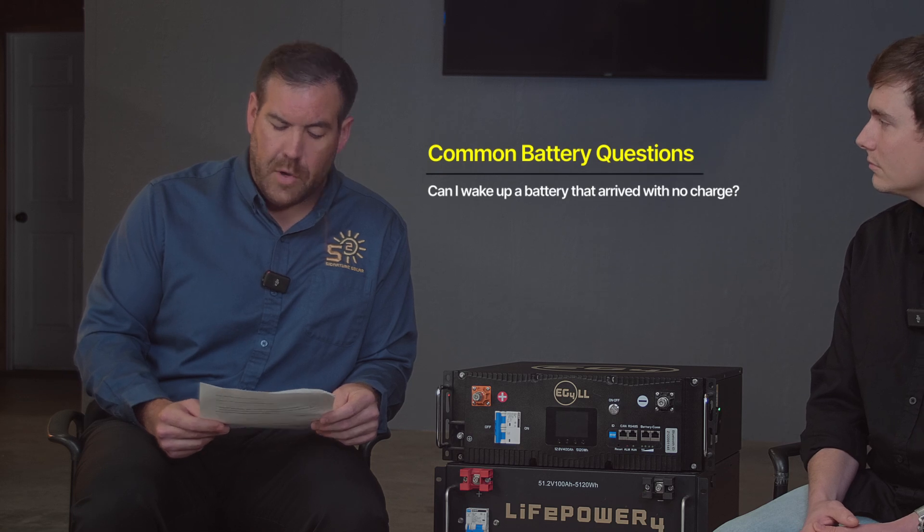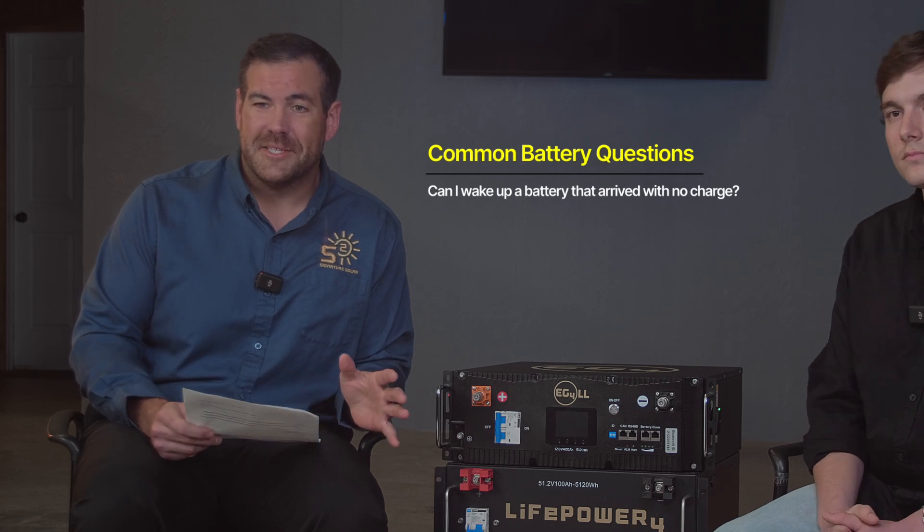Question seven: can I wake up a battery that arrived with no charge? Your battery shouldn't arrive with less than 25% charge — you should have at least two state-of-charge lights on when you first turn it on. That said, things do happen. If you have an AC charger rated for the voltage of your battery, or an inverter that can do AC input or PV, you can go ahead and start charging. Even at zero percent state of charge, you can still begin charging. And if a battery does arrive with no charge, it still has the warranty in place.